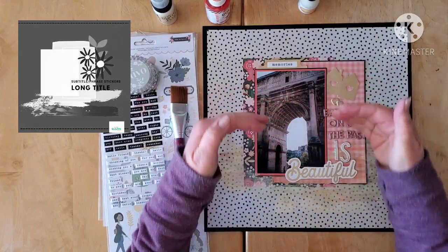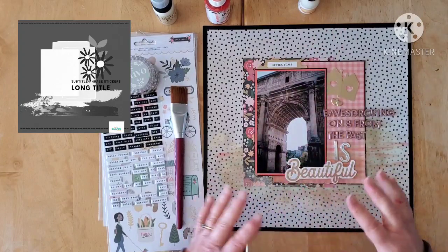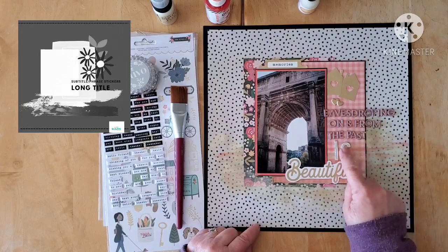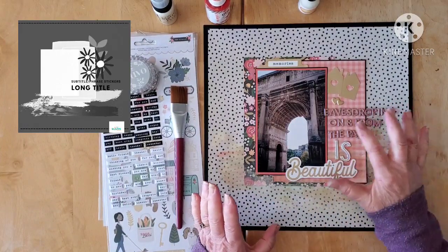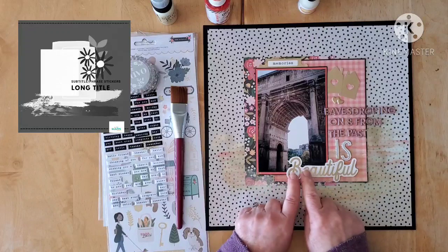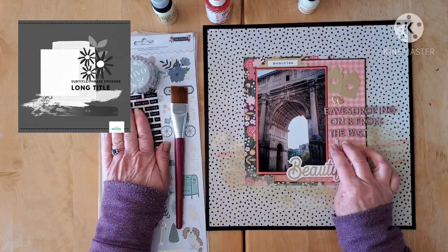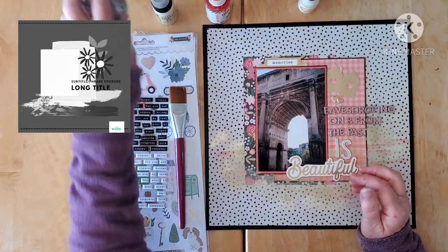It's a photo looking in or out of the Coliseum in Rome — the idea is sort of 'modern meets the past,' where you can see Rome as it is now. The title that came to me was 'Eavesdropping on and from the Past,' which I love because I really wanted to use this die cut. My initial title was simply 'Eavesdrop on and from the Past,' then 'Eavesdropping on and from the Past,' and the die cut is mounted up on foam using the larger letters from the Avenue collection for a nice long title.